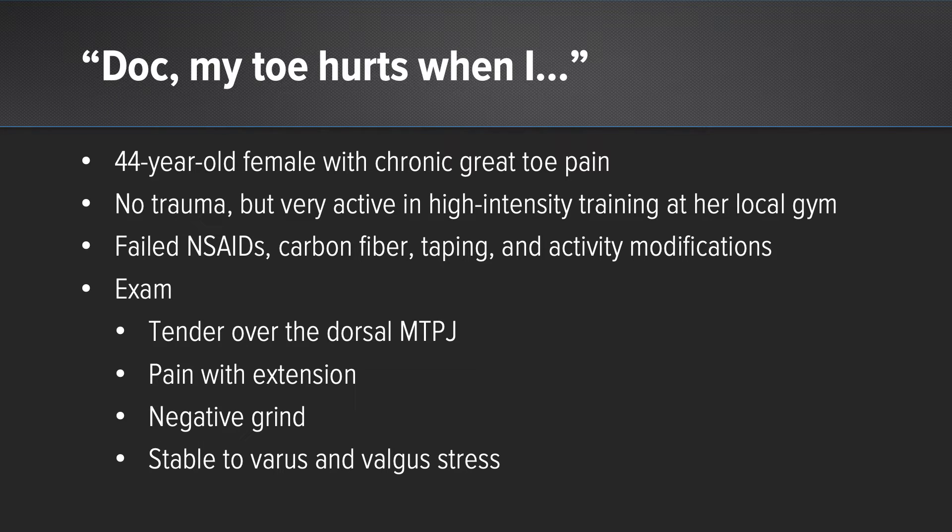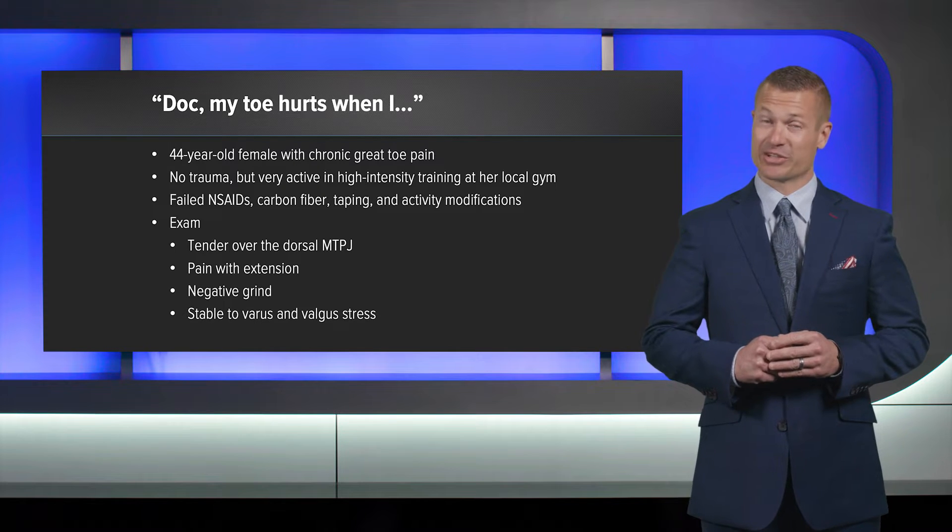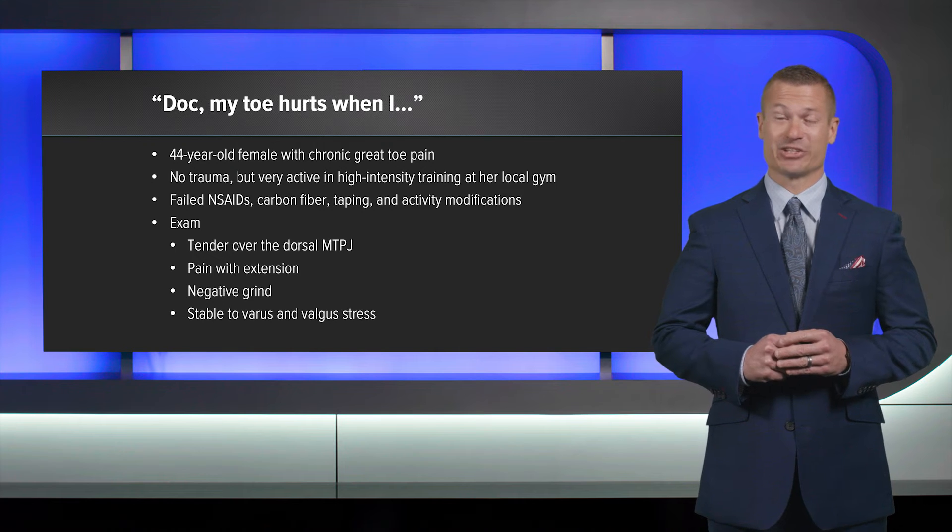She's failed NSAIDs, failed carbon fiber, failed taping, and failed activity modification — though we're going to take that very lightly because we can see the level of activity she participates in.